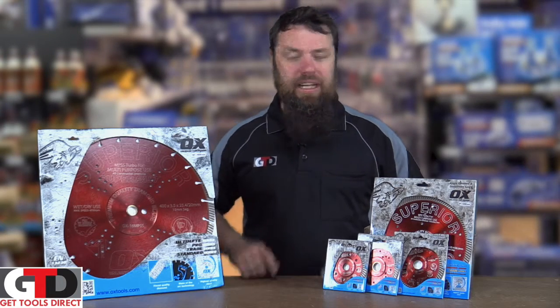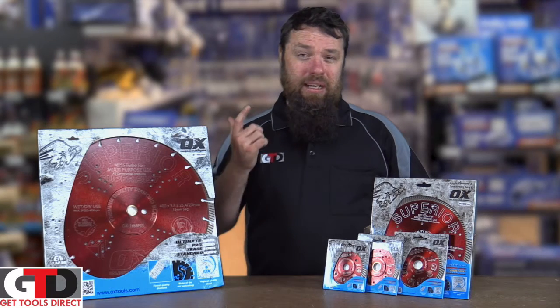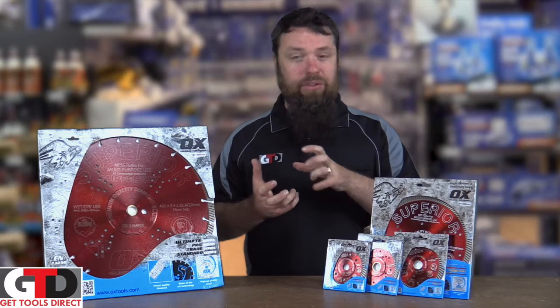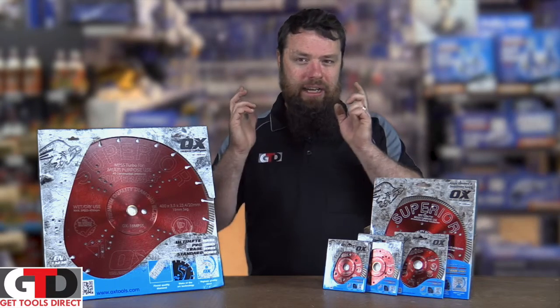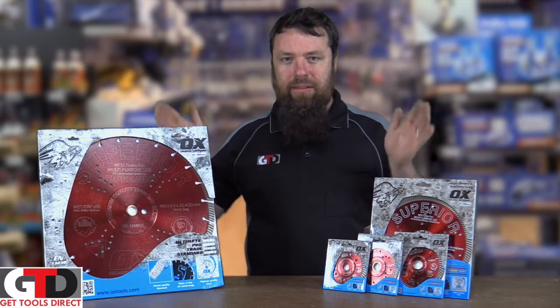G'day guys, Paul from Get Tools Direct here, talking about the fantastic Ox Superior Diamond Blades. If you want a blade that you're going to put on your quick cut or grinder and cut pretty much everything you're ever going to want to cut, this is the blade.